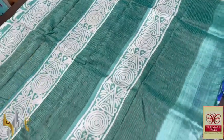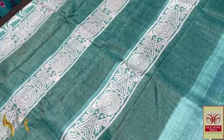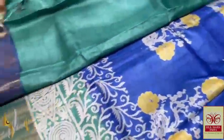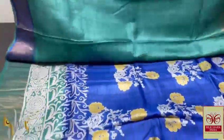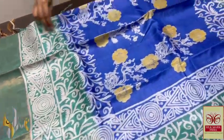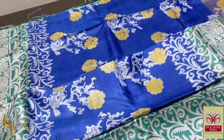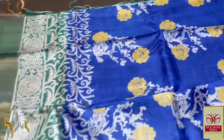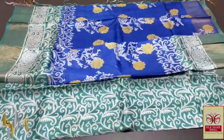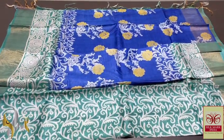Beautiful blue shade pallu — light turquoise blue with zari lines and block prints using cream colour. Same colour blouse piece with one side royal blue prints. Complete saree in shades of blue — green mixed turquoise blue body and the body of the saree is royal blue, with prints in yellow and cream colour. Half white, all-over printed one with very elegant design. Comes with authentic silk mark.